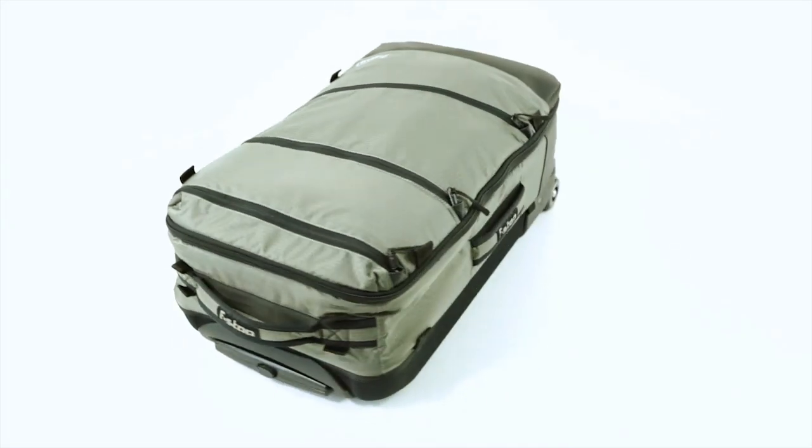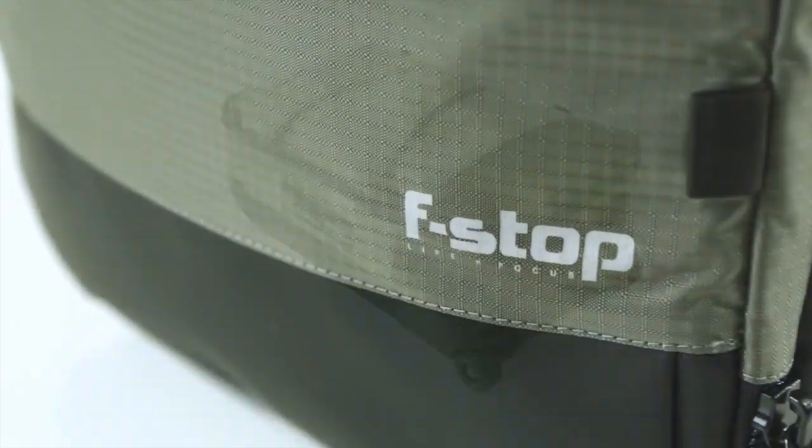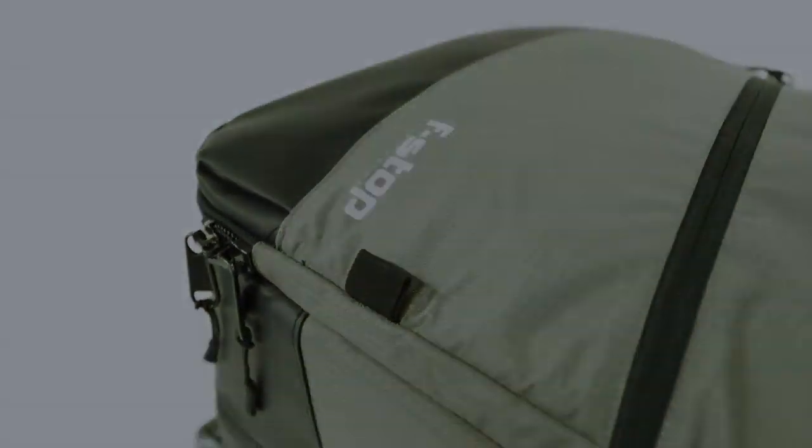The Lightroom takes Mountain Series travel to new heights, allowing users to transport our ICU system in a carry-on size roller. Weighing in at a mere six and a half pounds without an ICU, it's a lightweight and efficient bag to travel with.